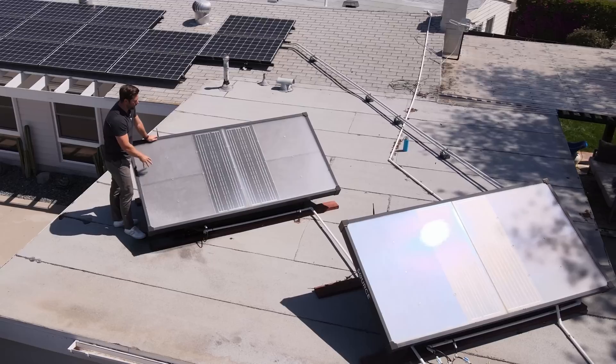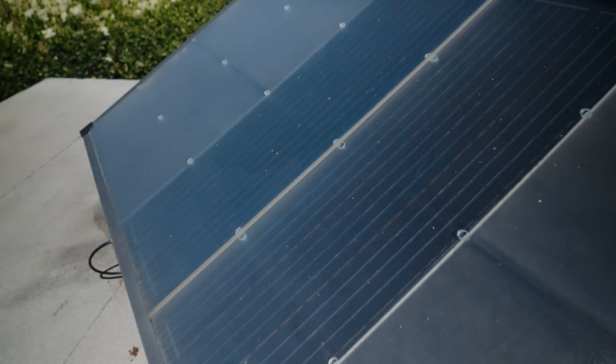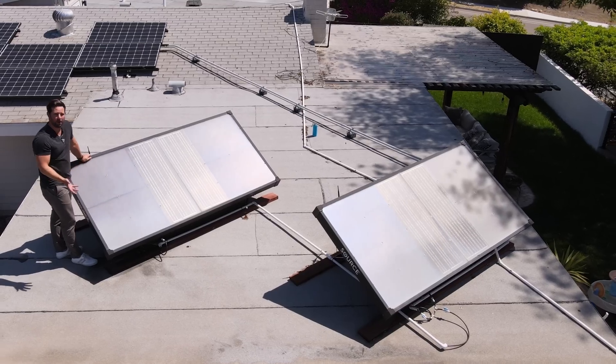There are three sections to the panel itself. On the two sides, you have the hydro panels which collect the water, and in the middle you have the solar panel which powers the entire device, making it completely off-grid.